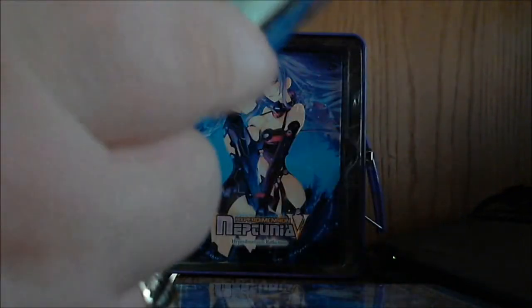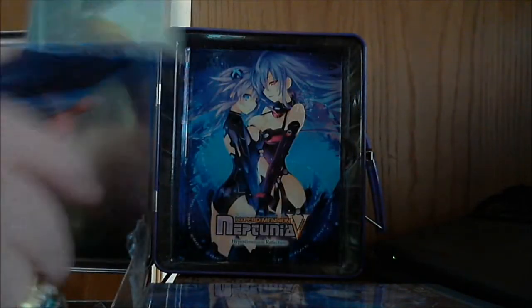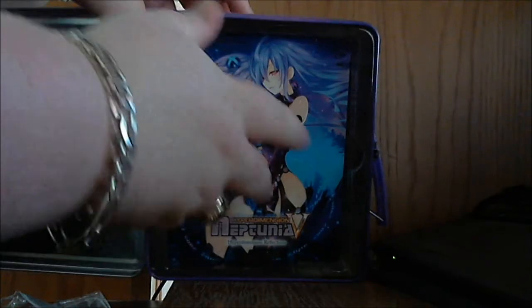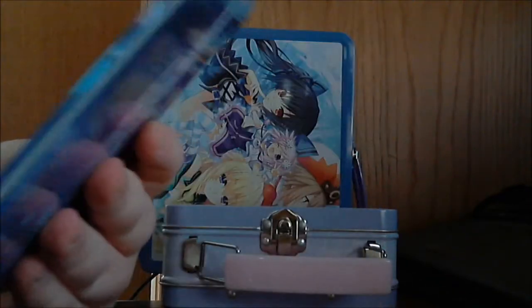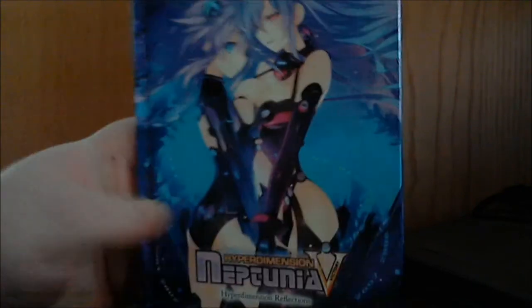On the inside you can see the back and the front of the booklet. We'll put the disc back in. The rest of the stuff pops out — I'll close the lunchbox back up. Next out is a hardcover Hyperdimension Neptunia Reflections book.